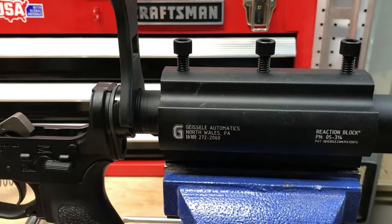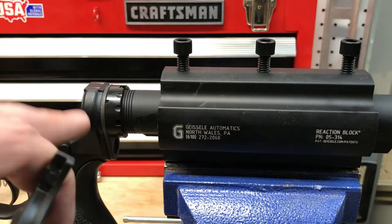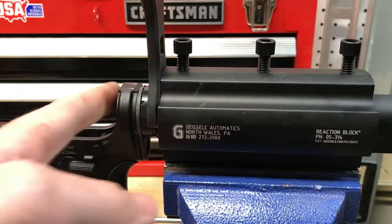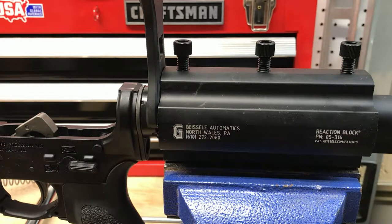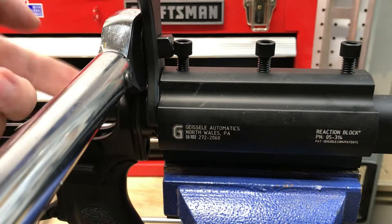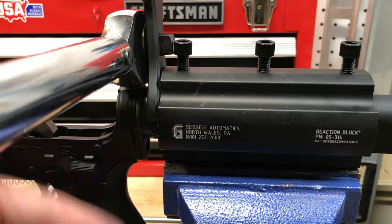We've got the reaction block back in the vise with the assembly — castle nut, end plate, everything back in position. We've got the Ford Control Designs wrench with three lugs engaged. We'll press it back, keep it in position, thumb-tighten down, and then insert the torque wrench. We'll set our torque wrench to 38 foot-pounds, lock it into position, insert it at a 90-degree angle perpendicular to the orientation of the wrench, and start tightening.